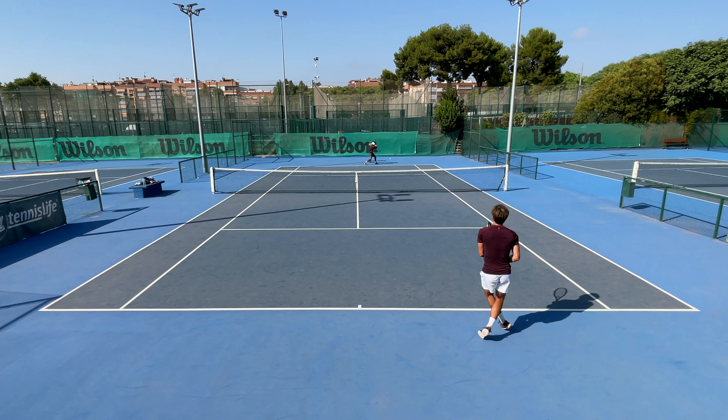What's up guys, welcome back to Gladiator's Tennis. This is a review of the Dunlop SX300. This is the more powerful version of the SX300, so check out the specs.